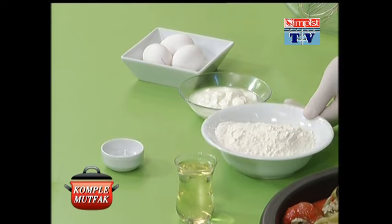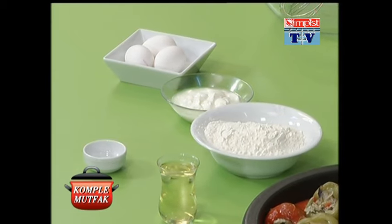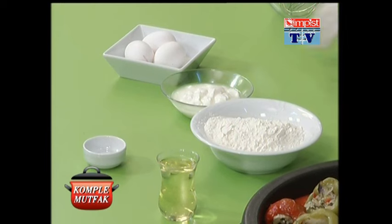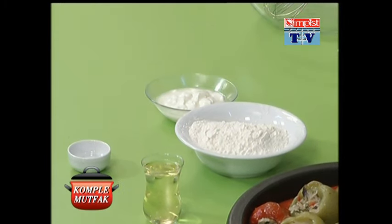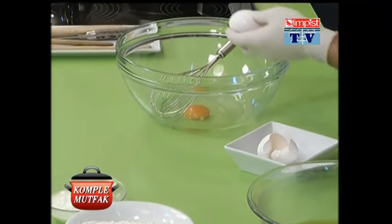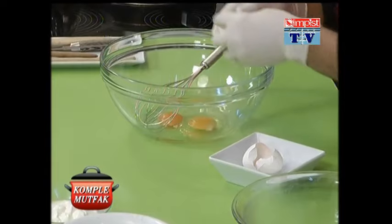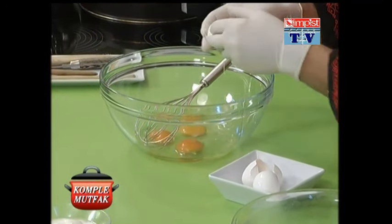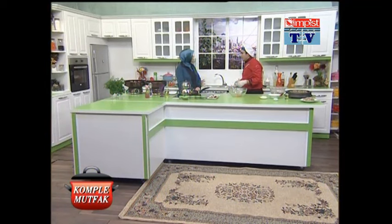2 su bardağı kadar un. 1 çay kaşığı kadar karbonatımız var sevgili izleyicilerimiz. Şimdi ne yapıyoruz? Yumurtalarımızı şöyle alıyoruz. Geniş kabımızın içine şöyle bir kıralım. Evet ben bu tatlıyı hatırladım. Dün dedim ya bir tatlım vardı. Annelerimiz böyle küçükken ben çok yapardı bize diye.